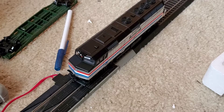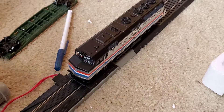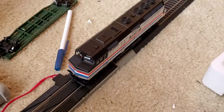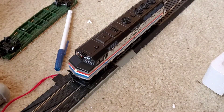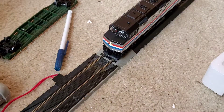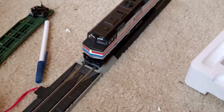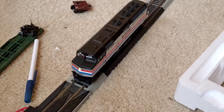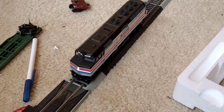I like the F40s more, but the Siemens Charger with their horns — I love them. Here it is going from no power to power. This is not a modernized one, so it just has a light in front. Function 1 is a bell. Function 2 is the horn — a beautiful K5-LA first gen.